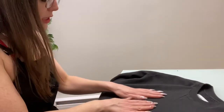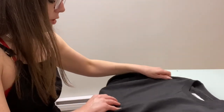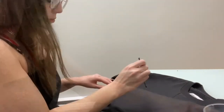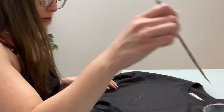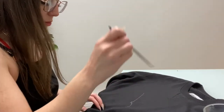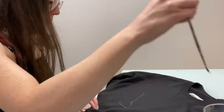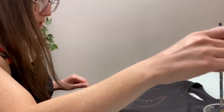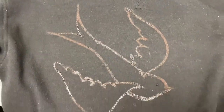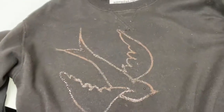We're gonna use this as our inspiration — to do one sparrow or two sparrows? I'm gonna do two. Pray for me that it looks like a sparrow, otherwise we're gonna have to dump a bunch of bleach over this. I can see it working already. I've got the base design of the first sparrow on there, so I'm going to do the second one and then add a bunch of details.